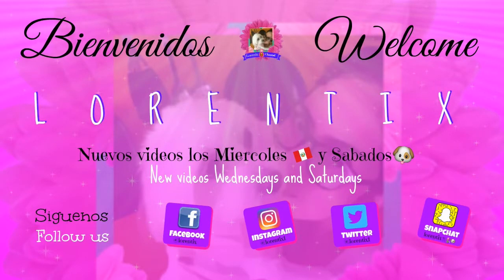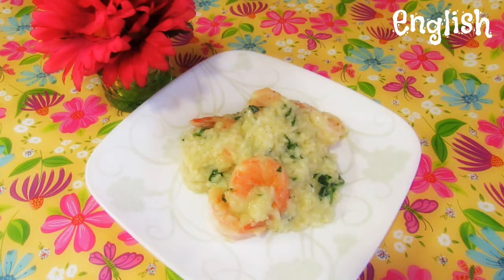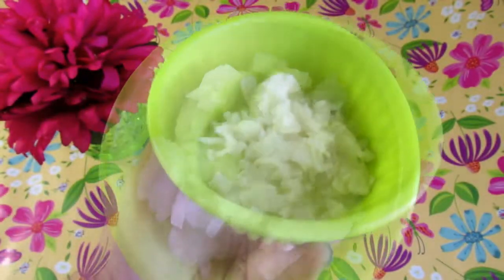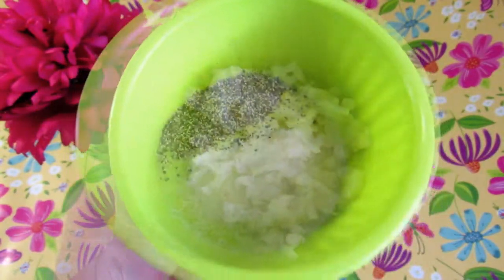Hi guys, welcome back to my channel! Every Wednesdays and Saturdays we have new videos. Today I have this recipe: very easy risotto with shrimps. All ingredients are below in the description box.